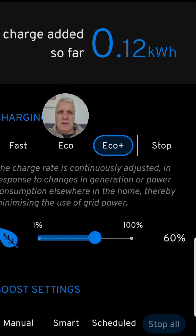Next is Eco. Eco will charge at a minimum rate of 1.4 kilowatts. In tandem with your solar panels, it charges your car using as much solar as possible. If solar is only generating one kilowatt and it needs 1.4, it draws the residual 0.4 off the national grid. If solar generates more than 1.4 — say two kilowatts — it charges at two kilowatts and draws nothing off the grid. That 1.4 kilowatts is the magic number: a combination of generation and what you're currently using in the home.